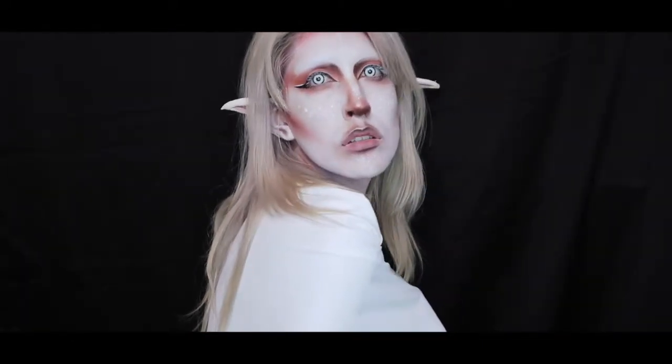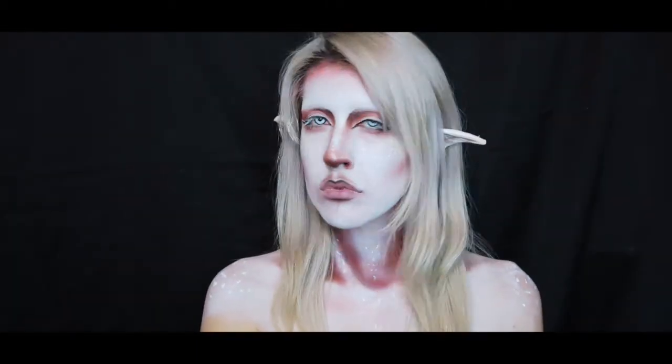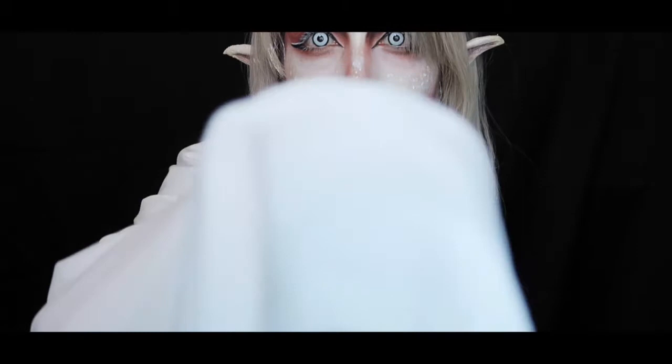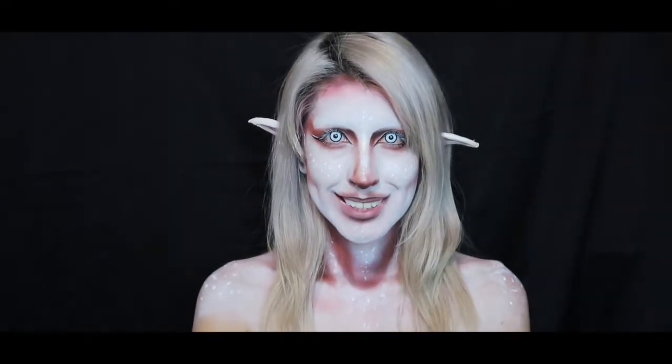Hey everyone and welcome back to my channel. Today we're going to do the albino look. I'm so excited to show you this — I've been waiting so long, just preparing all these videos to show you guys this tutorial.